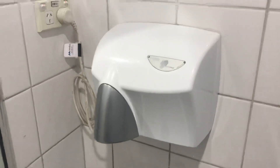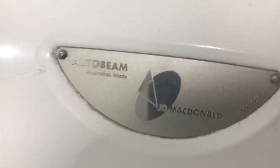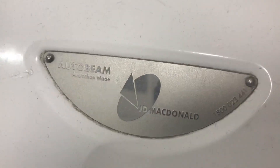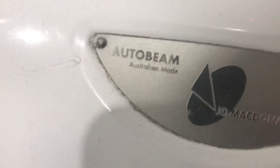Sorry about that. So it says Jetting Dommel Water Beam right there, as you can see. You can tell it's an older version because it doesn't say ASI on it — the new ones will say ASI on them. And also the new ones won't say Auto Beam as well.